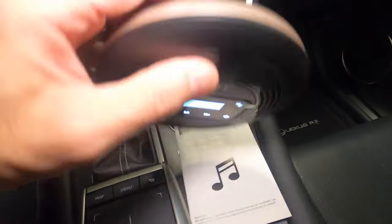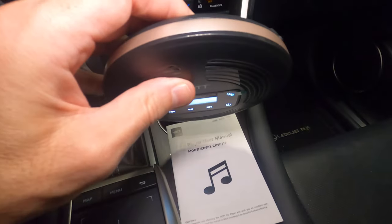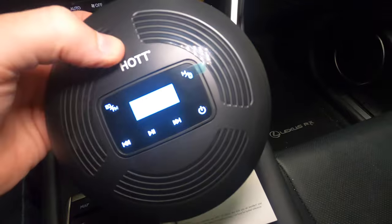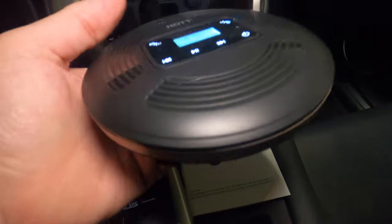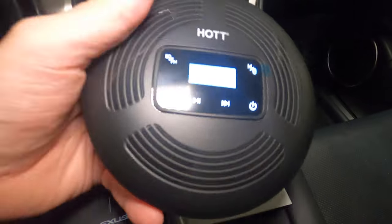I definitely recommend this — it's a beautiful machine. Works great for the car. You can plug it into headphones, hook it up via Bluetooth, or use the FM transmitter — the whole nine yards. It's really compact and small, definitely the way to go. I definitely love this and it works great.